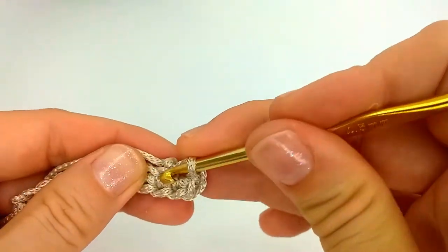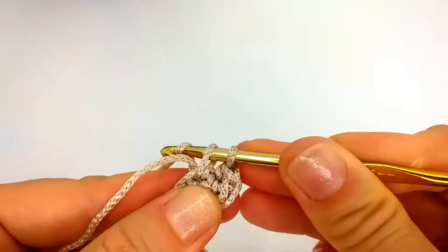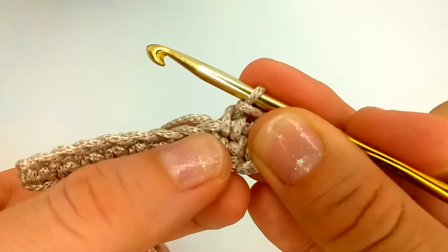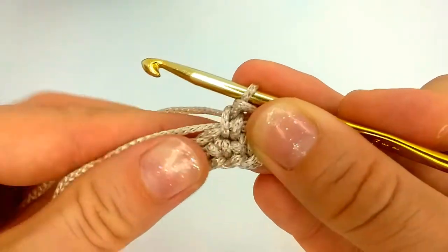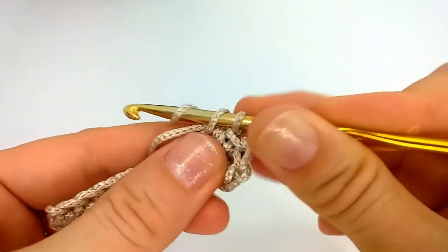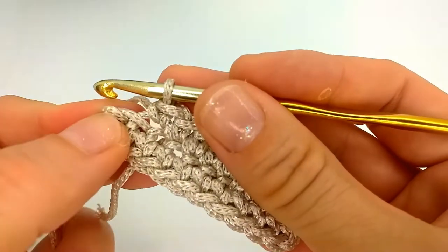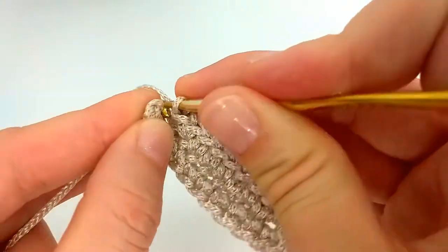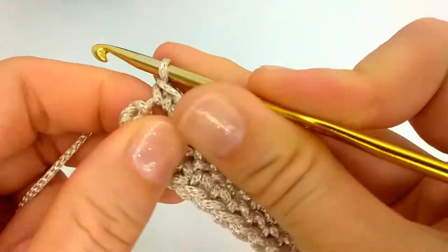Now we do single crochet from the other side. You can see this is the one side of the chain we made, and by grabbing the yarn tail as well — just to hide it immediately — we get to the other side. Now we are almost on the other side. Here is our chain-one from when we made the turn, and this is our second-to-last stitch from the side.